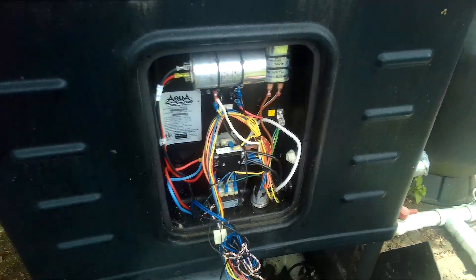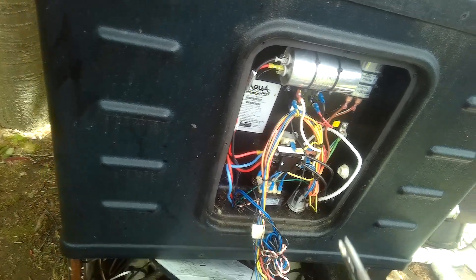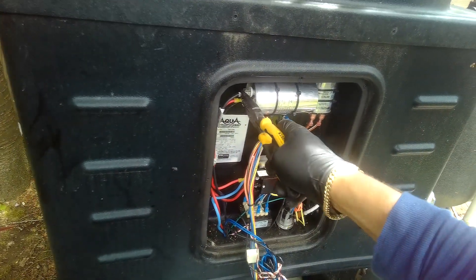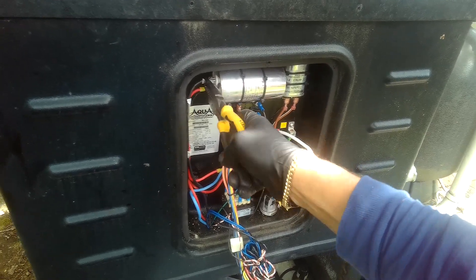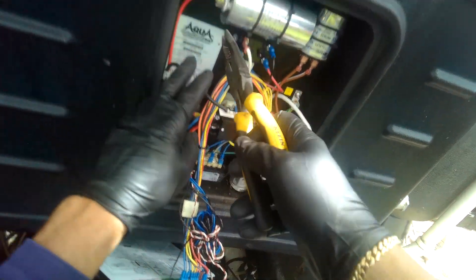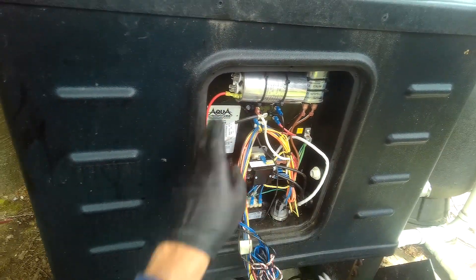Go turn off the double breaker over there — on the left hand side. There you go. Now we're going to start by discharging this capacitor, like that. And then we're going to test this capacitor. This capacitor is rated for 80. We're going to see if this capacitor is good — we'll start with that first. We'll get my little capacitor tester.